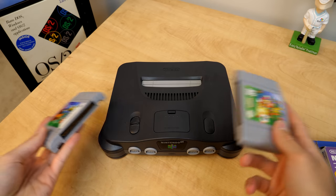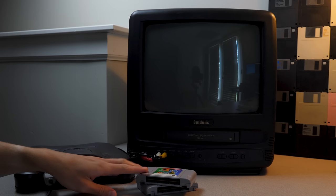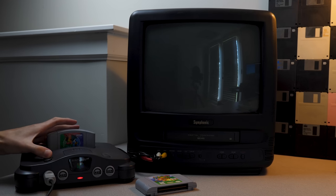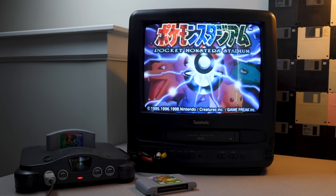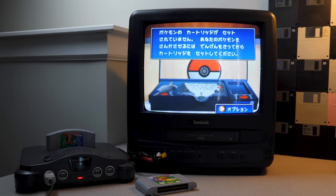Let's plug this in and try it out. We've got the N64 hooked up to my lovely Symphonic CRT. We'll pop in both games and play a bit — let's start with Pocket Monster Stadium, the Japanese game. Pop it in, flick the power switch, and there we go. I'm not going to be able to read any of the menus, but that'll just make it more exciting. By the way, I have this console plugged into a step-down transformer that steps the 120V from North American outlets down to 100V, which is what this Japanese console expects.